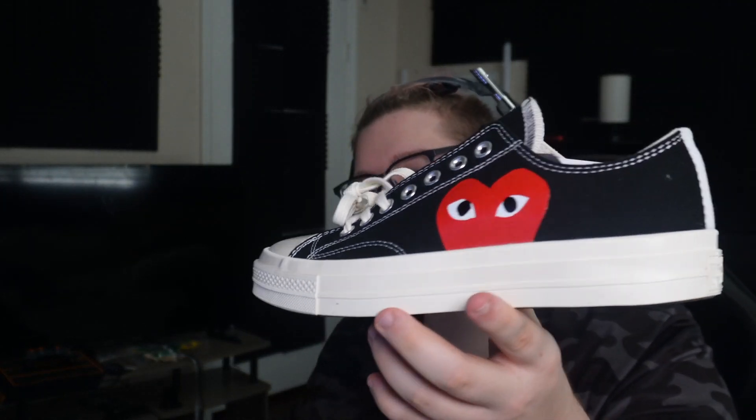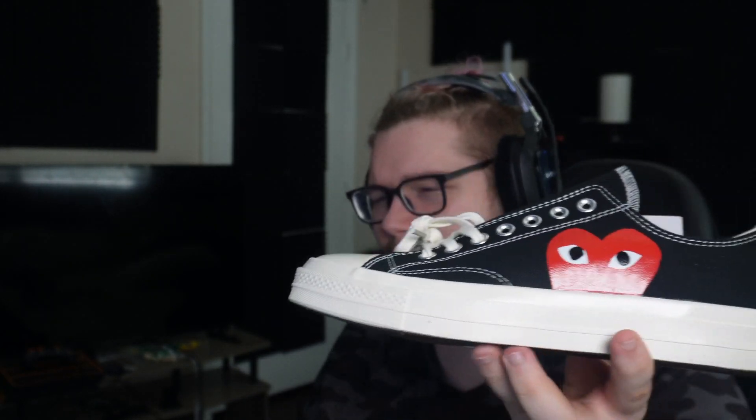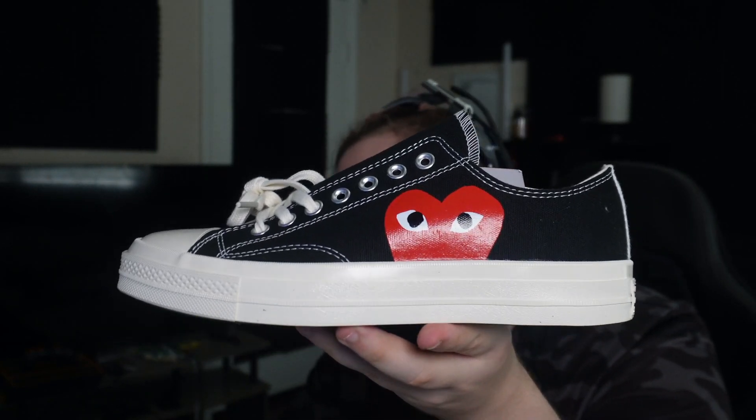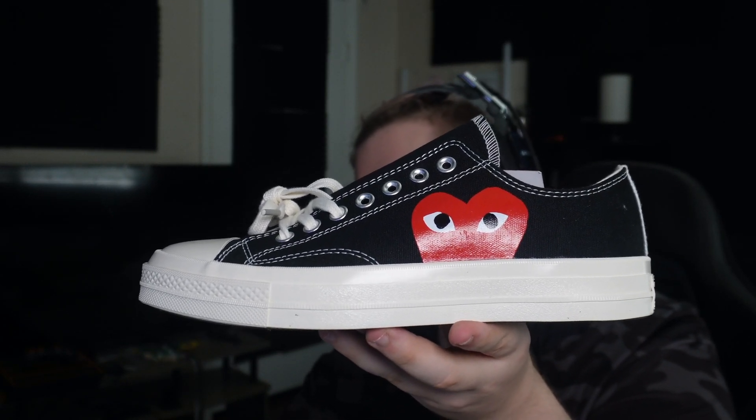Overall the weight is there. They might be a little bit more flimsy than they should be. You guys can see all around the shoe — there's not really much more to show, I guess. The link will be down below in the description. Also the best spreadsheet for all kinds of shoes and a Discord are down below in the description for reps, and I'm out.